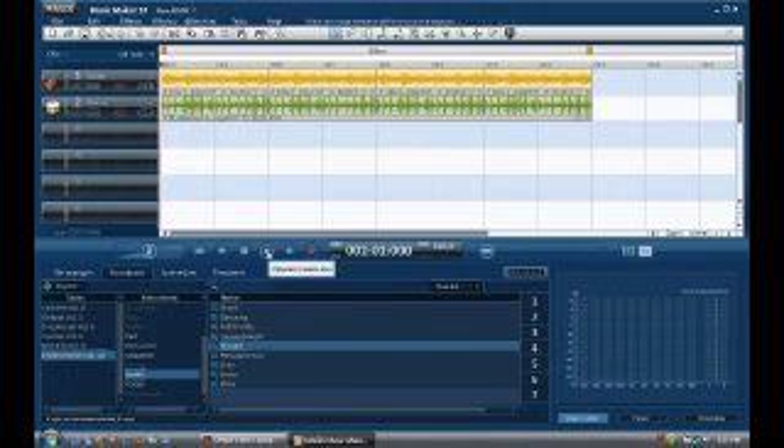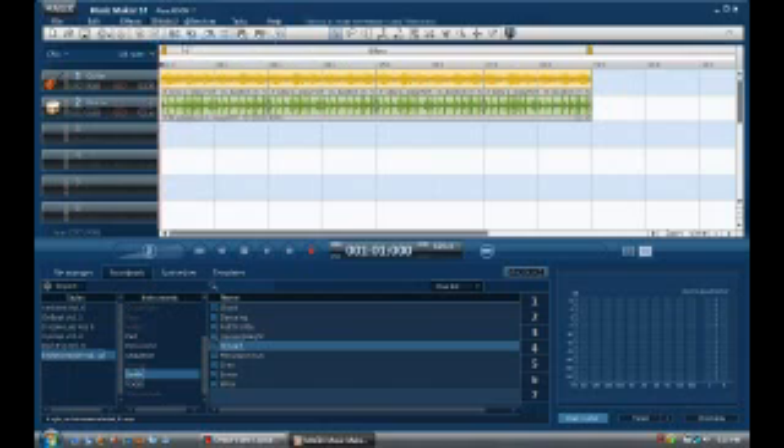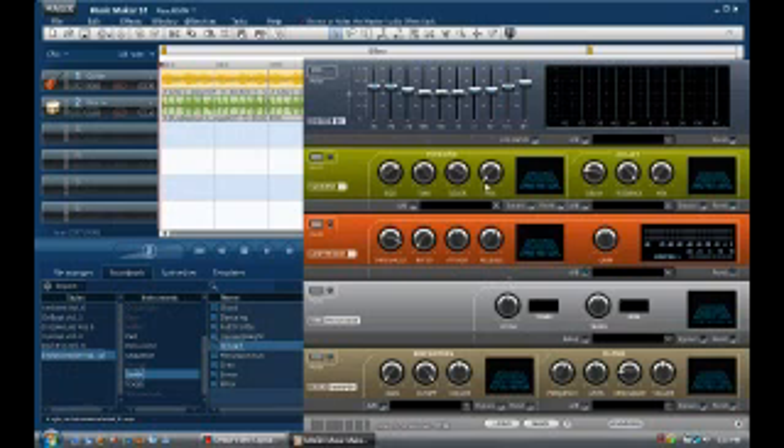That's just some basic stuff you can do. If you go to Window > Master Audio Effects Rack, you'll see it has effects built in so you can change things. Let's try the pitch effect — I'll put it all the way up and play again.